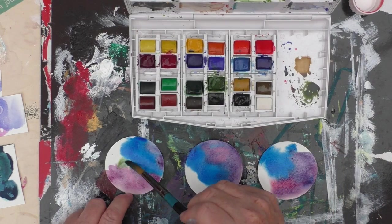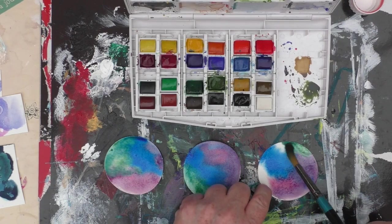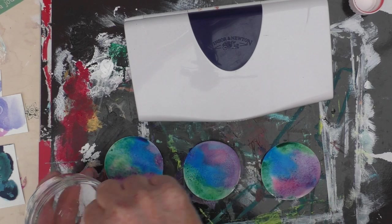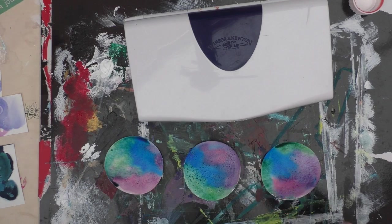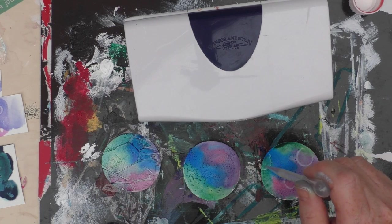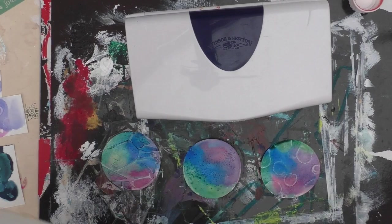I decided with this one to use a dark green. I had a lot of fun sitting experimenting — there were lots of other things I could have used as well, but there's a limit to how much I can cram into one video. So using the same three products: salt on the middle one, cling film to the left, and then using some acetone. And what I'll do now is put them off to the side to leave them to dry.